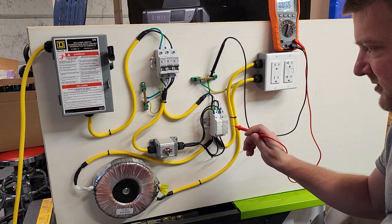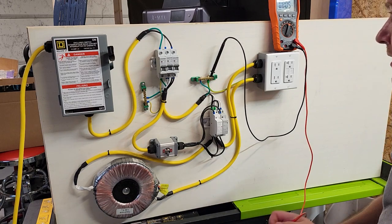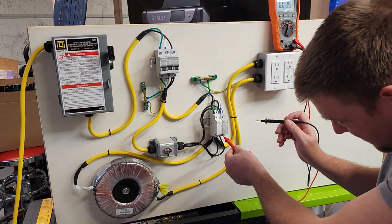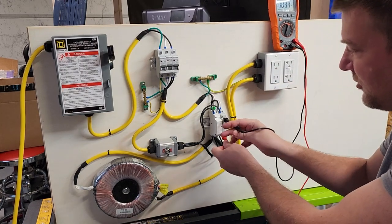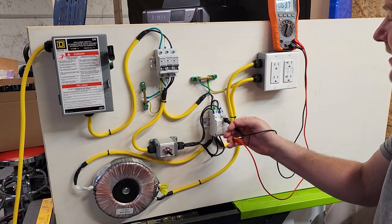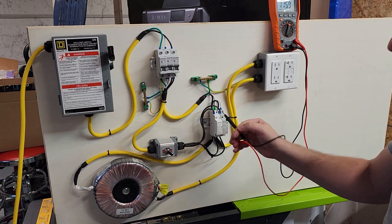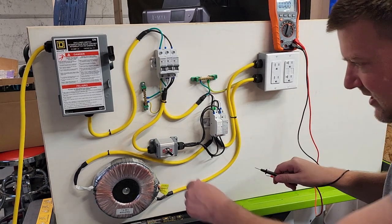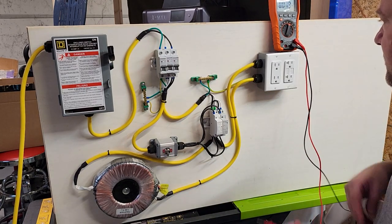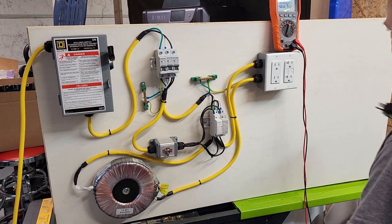One of the other cool things we can do is test down here and invoke bugs on your contact. Why isn't something energizing? Well, I specifically chose 115-volt contacts because that allows you to test without moving your multimeter around. At 115.9 volts you can actually see a little indicator that it is energizing — kind of cool.